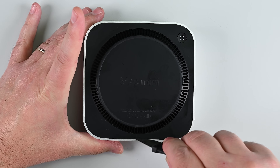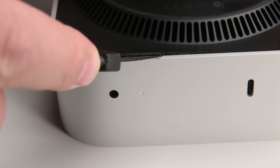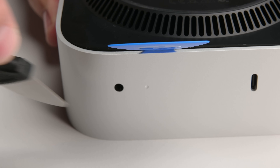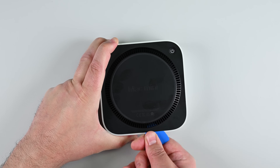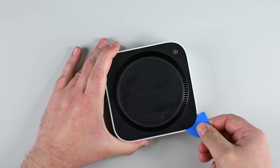Next, grab your jimmy and insert it into the gap between the bottom cover and the chassis. Hold the jimmy in place and insert an opening pick into the gap you just made. Then remove the jimmy and start sliding the pick around the bottom cover. When you feel it catch on something, that's a clip — there are four of them, one at each corner. Twist the pick gently to release each clip, working your way around the edges.